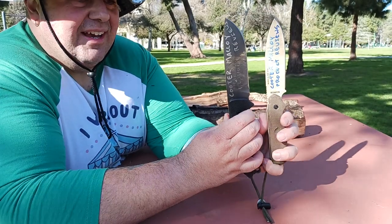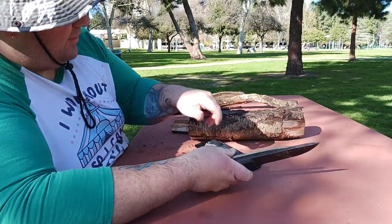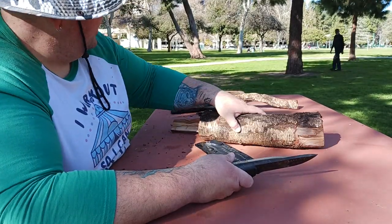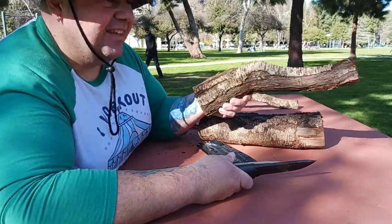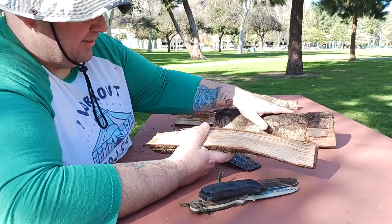I wasn't exactly using the best baton in the world, and this piece of wood is pretty heavy as well. So what I want to try to do now is use one of these smaller pieces as the baton to hit this big piece and see what happens. Let's try that.